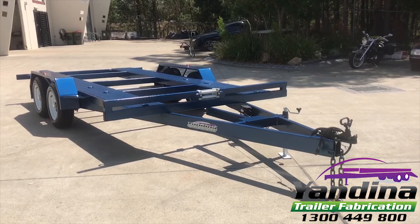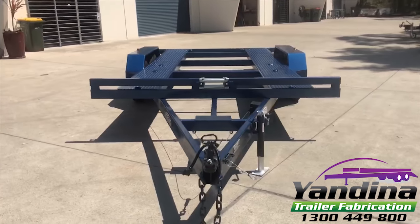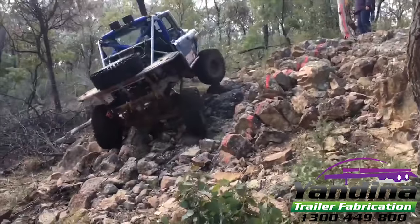Check out this awesome heavy-duty trailer that we've built specifically to carry a comp truck, just like this one. This seemingly innocent-looking trailer is actually a bit of a dark horse.